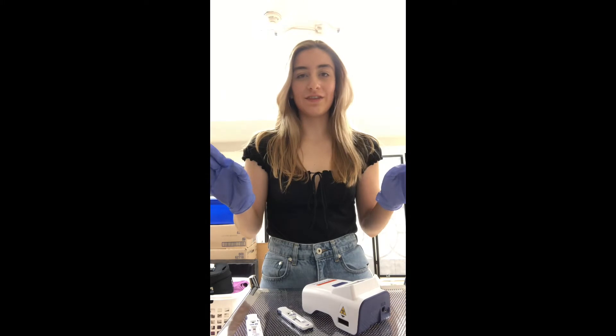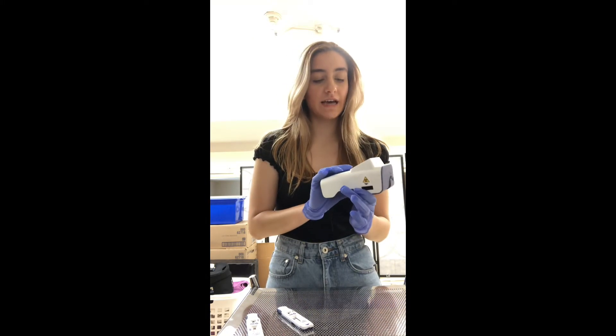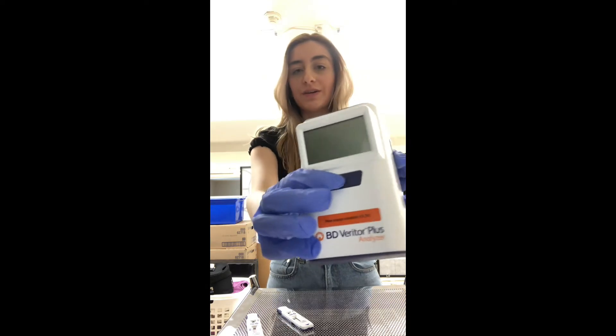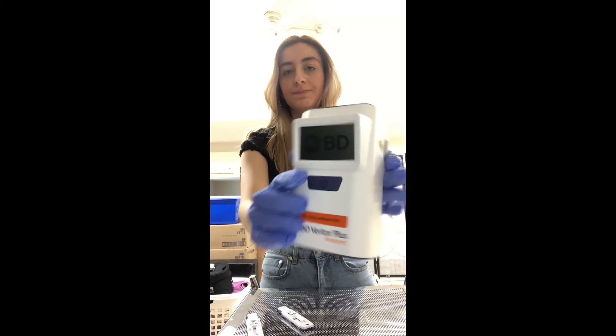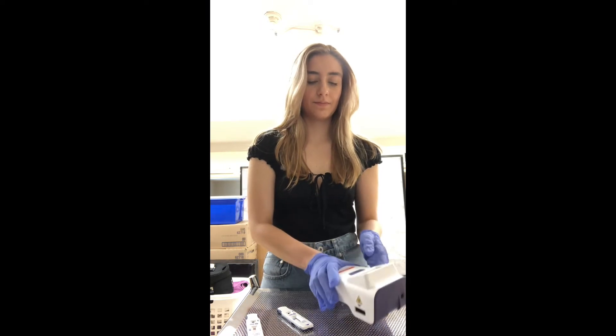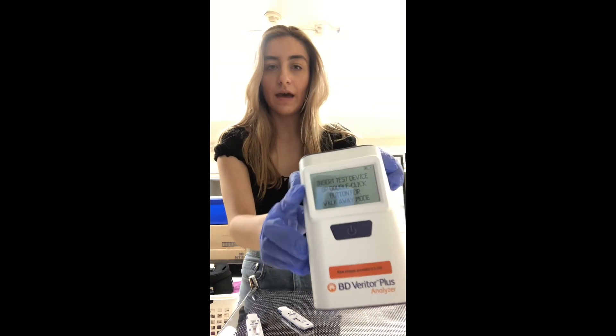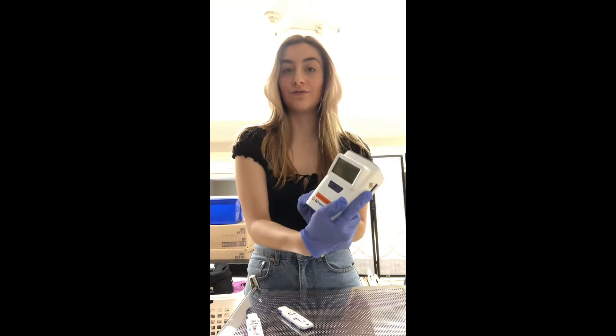And then we're just going to wait for 15 minutes. So now that our 15 minutes has passed, we are ready to read the test. We're going to press the on button here, and it'll take a few seconds to start up. It should say "self-test," and then that means it is ready.